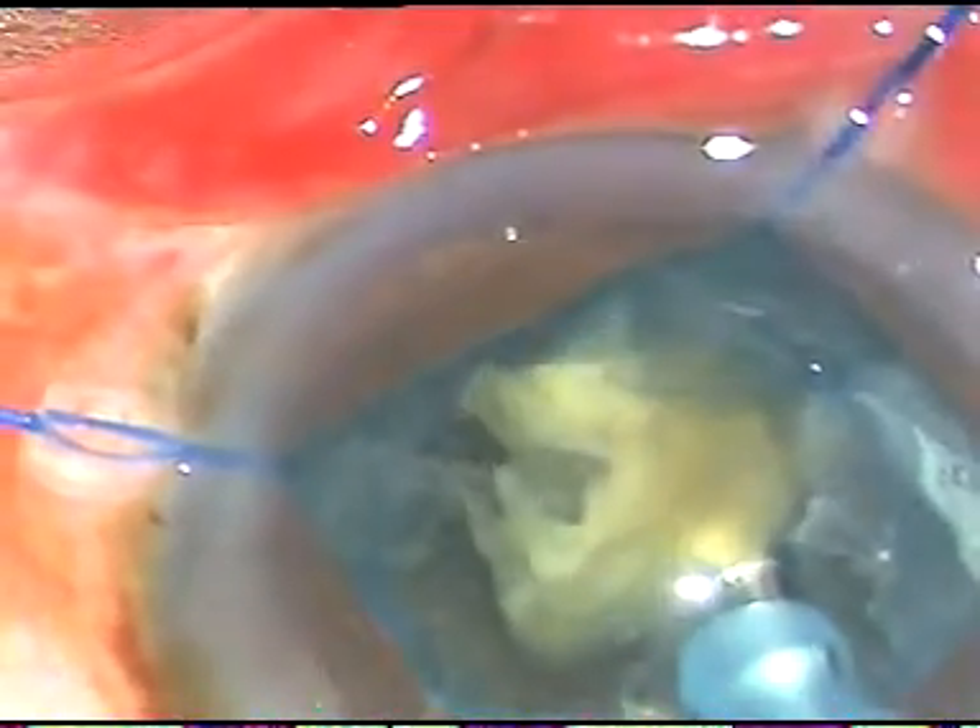As I emulsify the nucleus, you will see the posterior capsule is beautifully studded with white dots. These white dots are on the posterior surface of the posterior capsule. This patient underwent surgery of the right eye a few days back and he had similar findings. So this is a bilateral phenomenon.